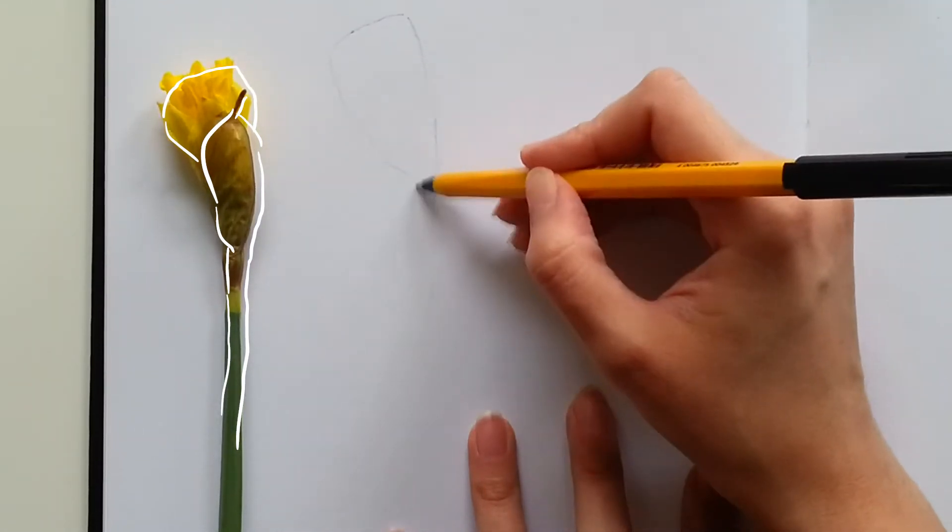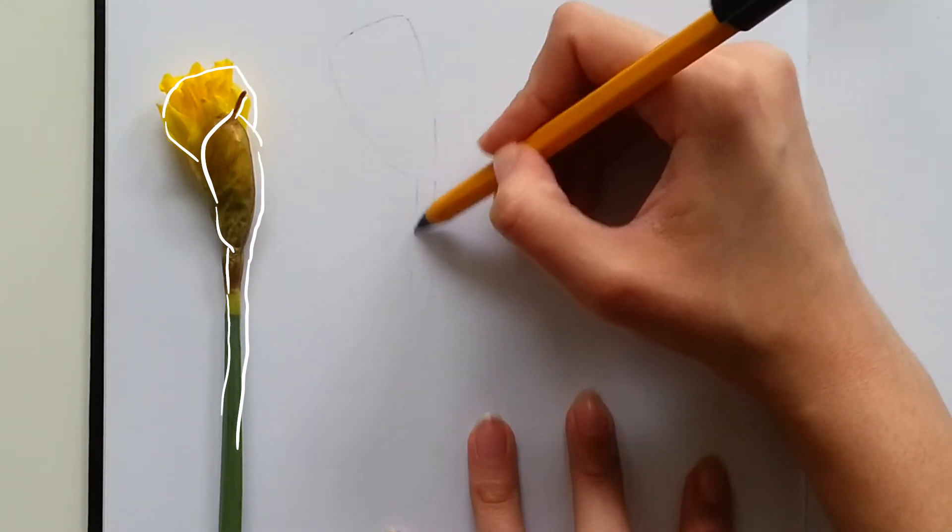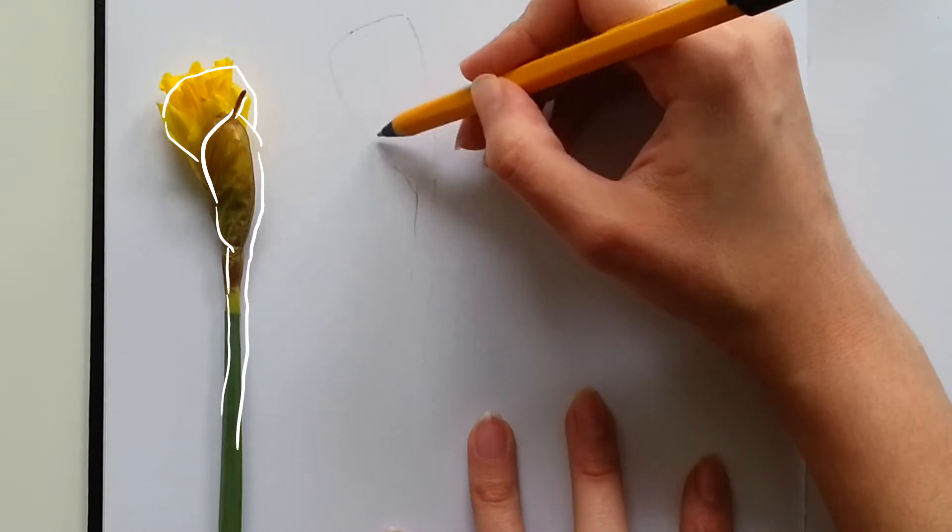Once I put down the overall shape, I just add some details, like the petals, some lines, a little bit of shading, and that's it!